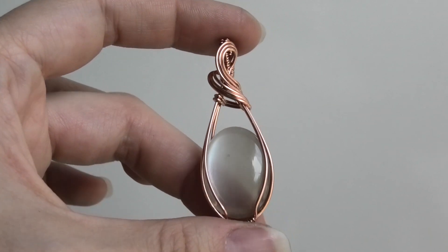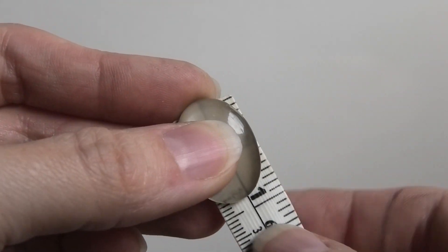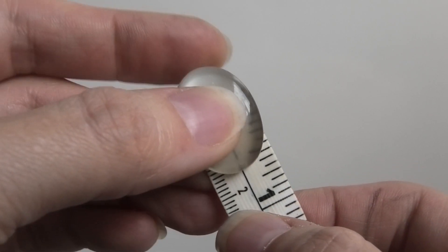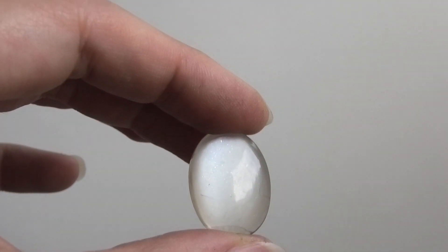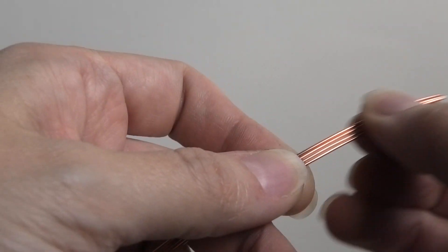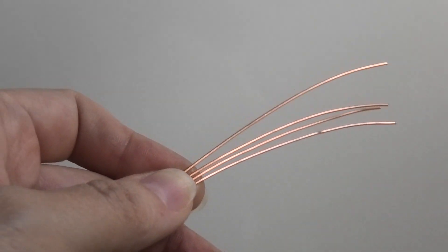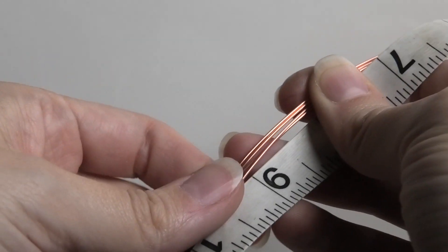For my stone I'm using a little oval gray moonstone, about an inch — a bit smaller, like 23 millimeters or so. It doesn't have to be this exact size, it's just what I'm using for demonstration. For my wires, the first difference is I'm using four base wires instead of three. These are 20 gauge round dead soft copper wires, about 11 inches long.